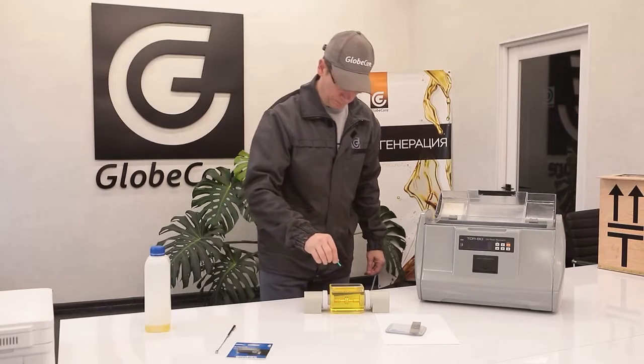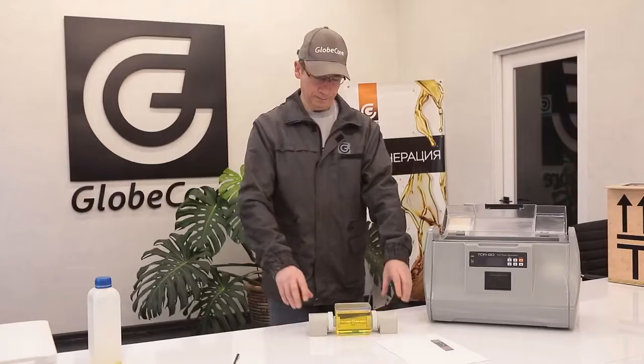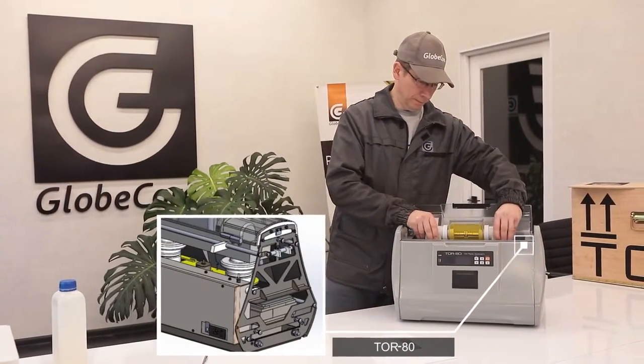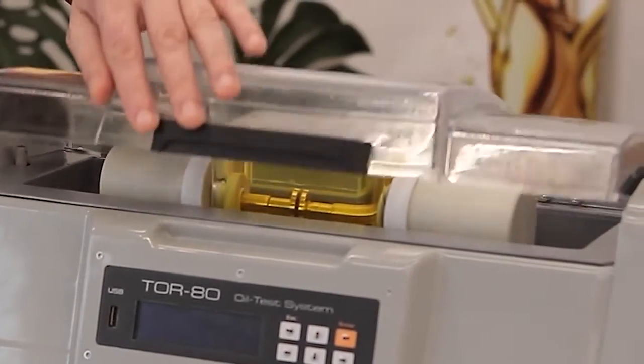In terms of other characteristics and parameters, the GlobeCore device is not inferior to any of the known analogs. Compare for yourself. In the TOR80 settings, you can select any of the current standards for electrical test methods.